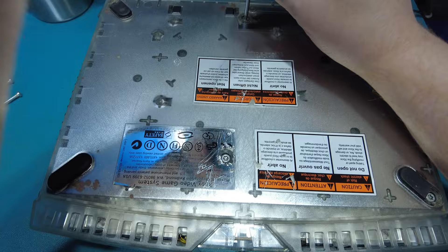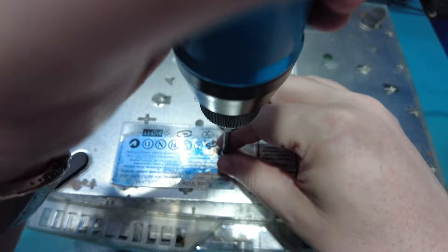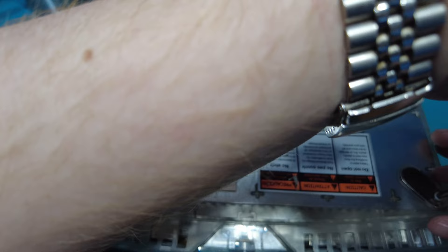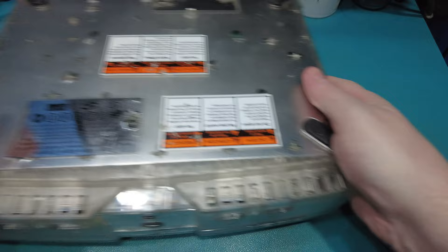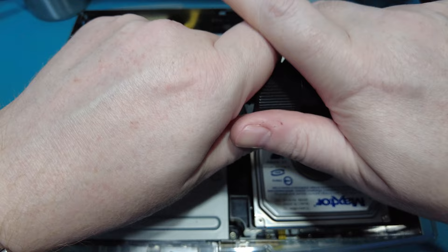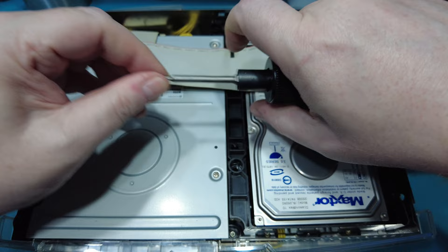What I like about this electric screwdriver is it's got a clutch on it so you can't overtighten. You can hear the clutch slipping there and it works in the opposite direction as well. Also it's very easy to swap bits - you just pull up, pull it out, push in the new bit, let go and it locks in. I've also magnetised the bits with a magnetiser so now I don't have to use tweezers - when the screw comes out it just sticks to the bit.